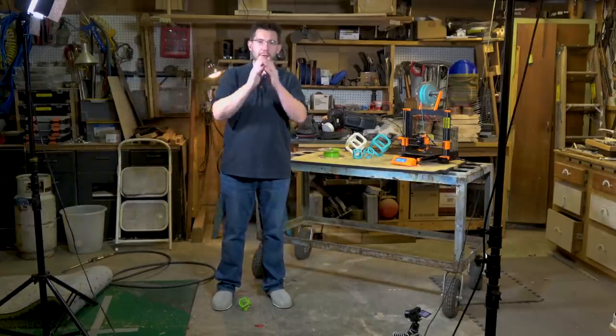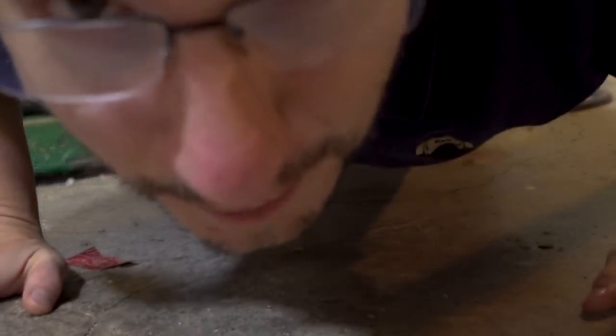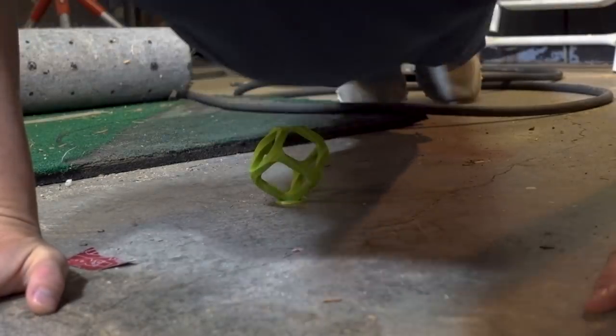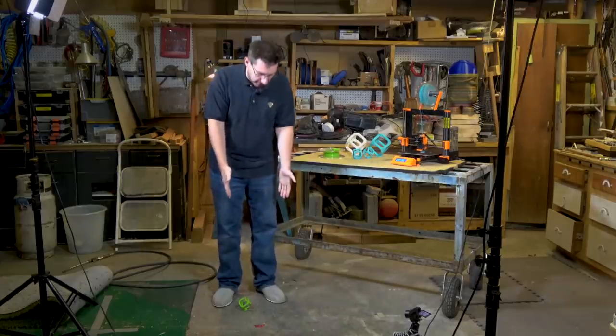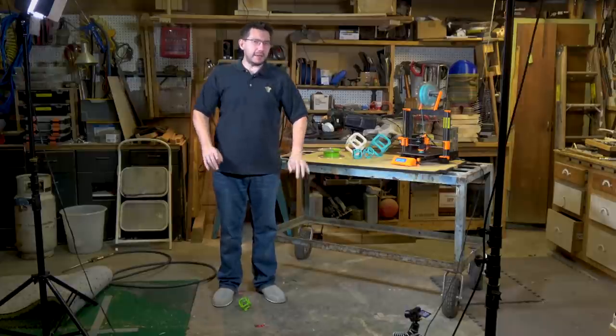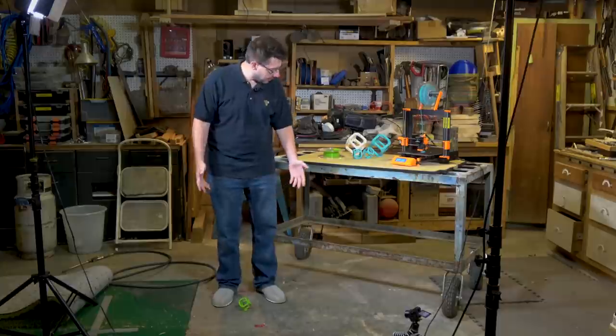Two hours later. All right, there we go. Now we've got a camera angle that can see all of me, and a camera angle right here that can see my feet. First up is the ColorFab PLA PHA. It's slightly incomplete at the top because I shut off the printer when I was printing it before. Let's see what happens.